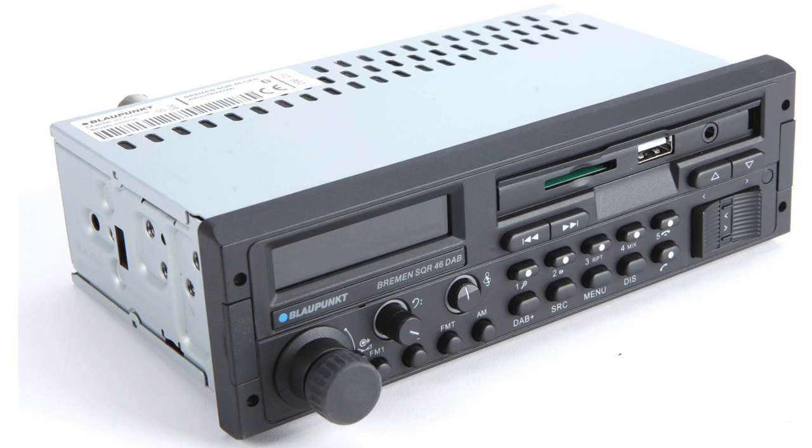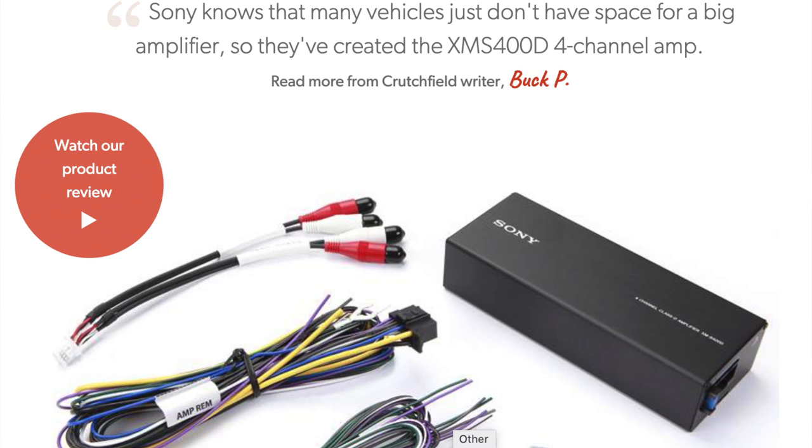The Porsche 928 electrical system is a very complex affair, and the factory radio, speaker, and amplifier system contributes to that. In this video I'm going to show you how to simplify the wiring by installing a modern Bremen SQR46DAB stereo and Bluetooth receiver combined with a modern Sony amplifier designed to replace the original Blaupunkt unit.